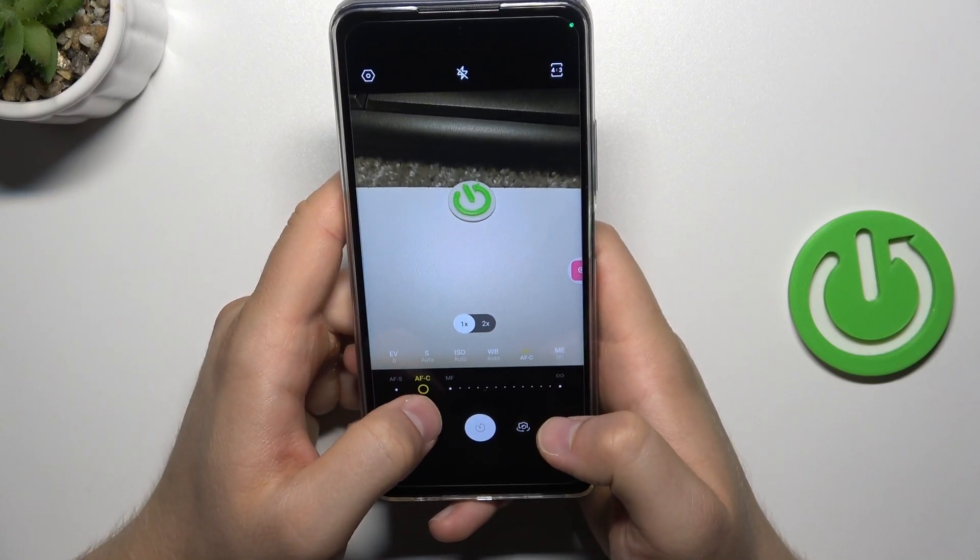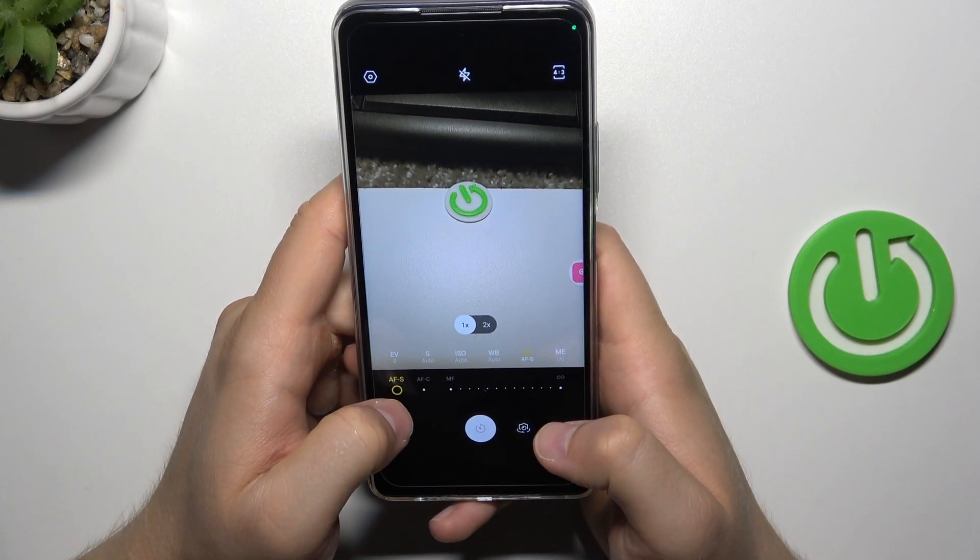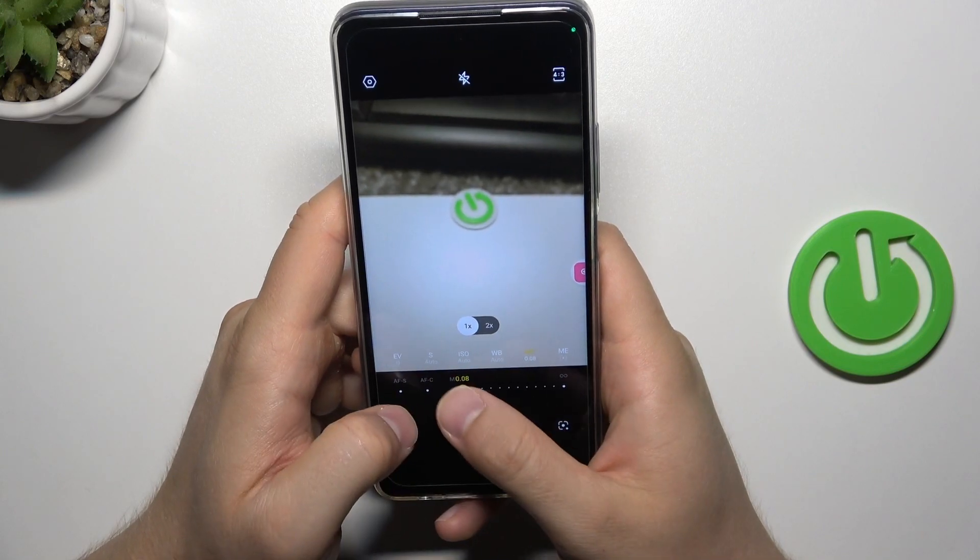Here we can set up focus, so we can get automatic focus or the manual focus.